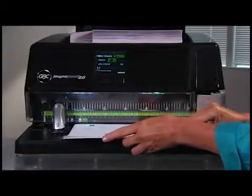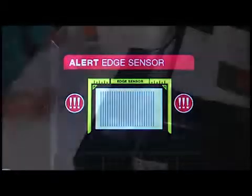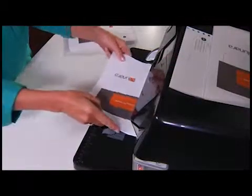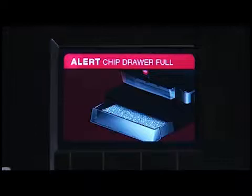With industry-exclusive edge detection technology, the information center lets you know if paper is fed properly. It virtually eliminates missed punches. The MagnaPunch 2.0 monitors operating conditions, including warnings triggered when over-stuffing the punch or when the chip drawer is full.